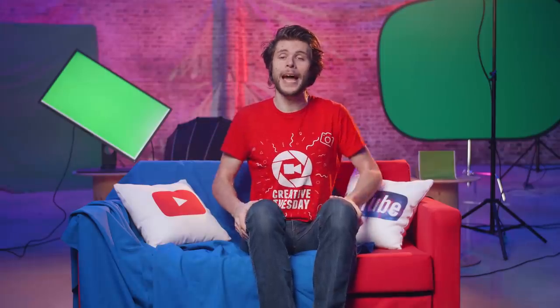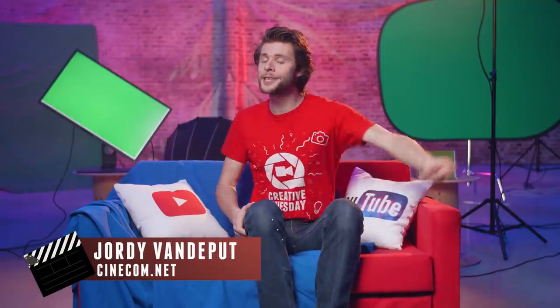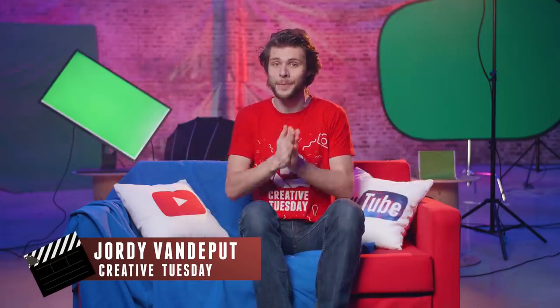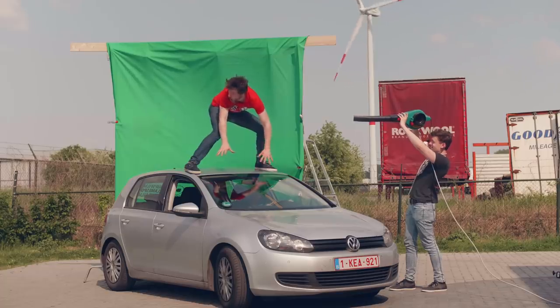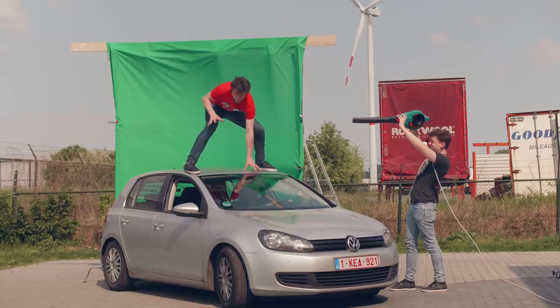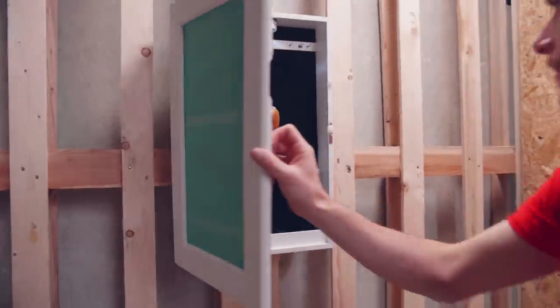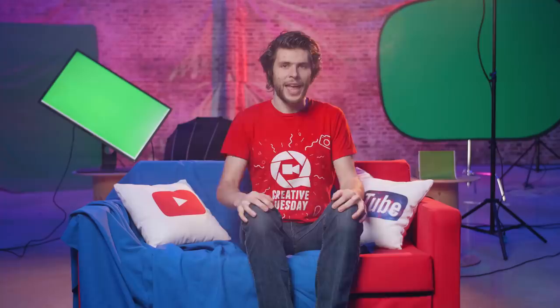Hey folks, Jordy here for cinecom.net! And it is Creative Tuesday, a weekly series where we think outside of the box and share some exciting filmmaking tips. Now, we work a lot with green screens on the channel. Sometimes it's a huge fabric to cover an entire car, other times it's a simple piece of green paper which fits in a cabinet to create the illusion that a camera flies through a mirror. And that's where we are gonna take a look at further.